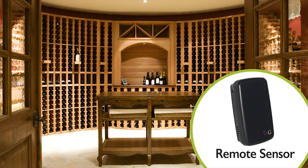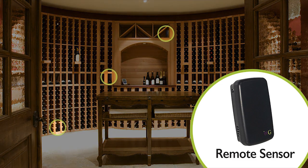Another available option is the remote sensing system, which allows wine cellar owners the ability to place up to three sensors in the wine cellar and to control wine cellar temperature to the sensors' average conditions.